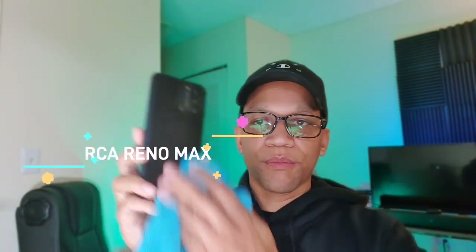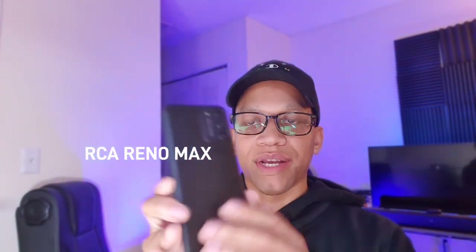Welcome back. In today's video we're taking a look at the RCA Reno Max, a pretty low-price budget device coming in at $98, marked down from $109.99. This is a seriously budget device that I think, if you're looking to save a lot of money, is going to offer you pretty good features — including Android 12, a 4000mAh battery, and more.